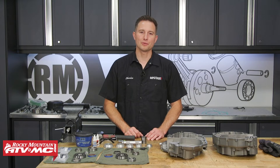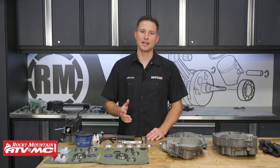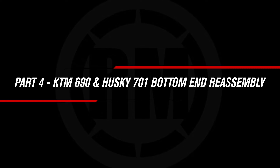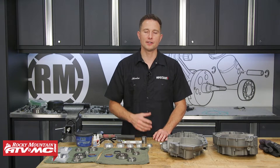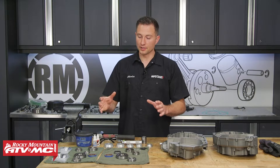What's up guys, this is Charles with Rocky Mountain ATV MC and you're watching part four of the bottom end rebuild for the KTM 690 and Husky 701. If you're not to this point yet, make sure you go back and watch the other videos in our rebuild series, but for us we're ready to drop the bearings into our case halves.